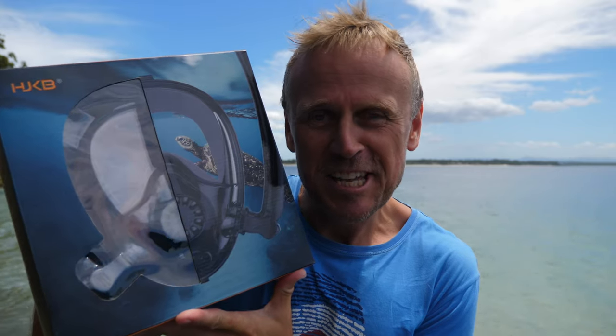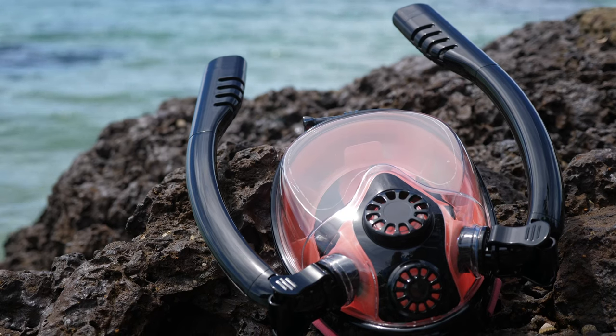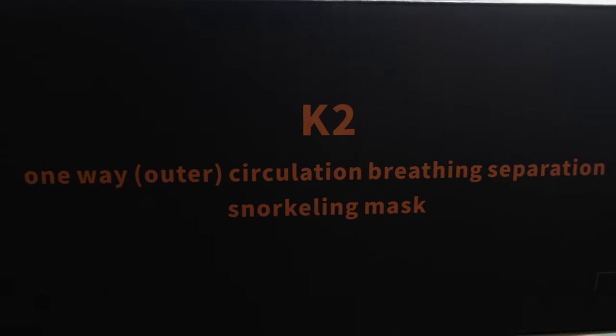This snorkel mask is something different — I love it when manufacturers change things up and try to do something a little bit different. This here is the K2 from HJKB. I have no idea what K2 or HJKB stands for. The full name of this mask is the HJKB K2 One Way Outer Circulation Breathing Separation Snorkeling Mask — so that's what you need to search for.